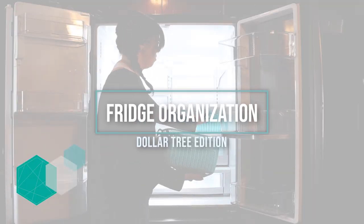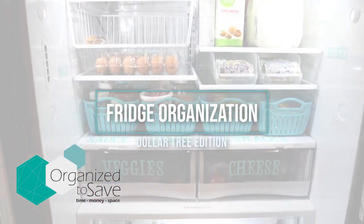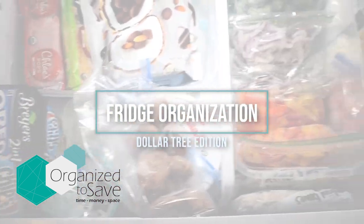Are you looking for some ways to get your fridge back in order on a budget? Stay tuned as I walk you through how I got my fridge organized on a Dollar Tree budget. The fridge and freezer are essential to our homes but they can become so disorganized and it's hard to find what you're looking for. Today I'm going to walk you through a couple of ways to reorganize your space on a Dollar Tree budget.